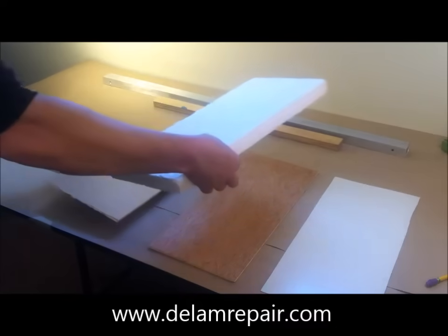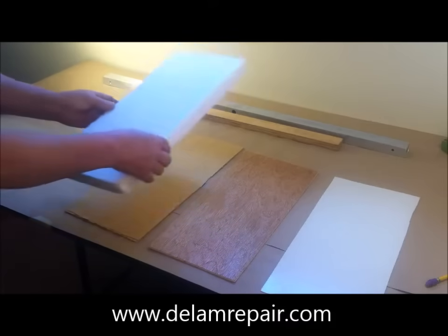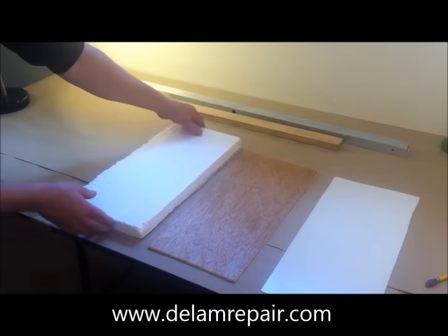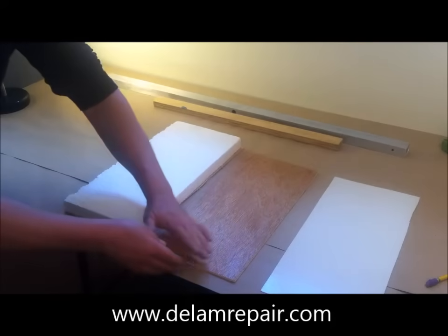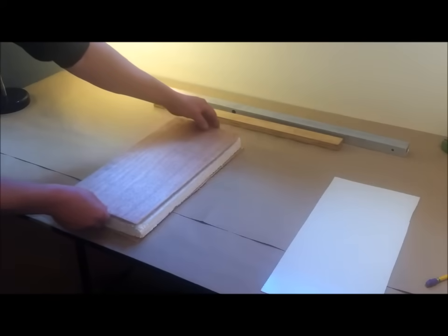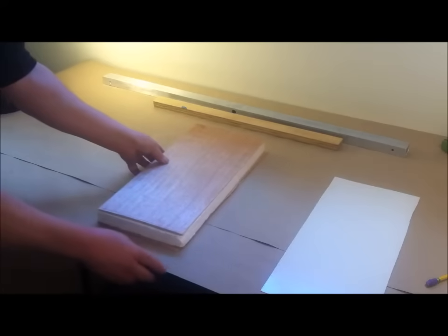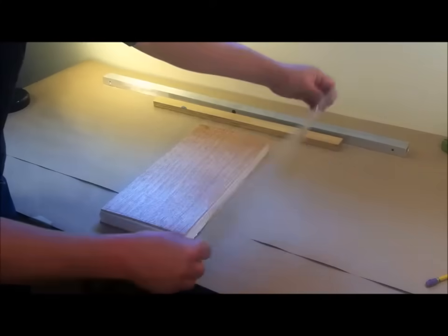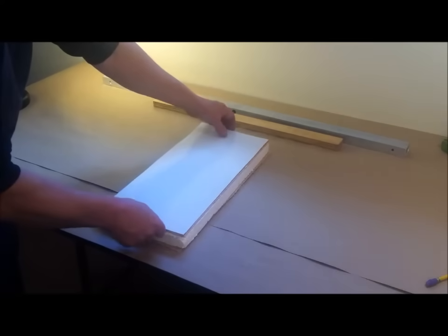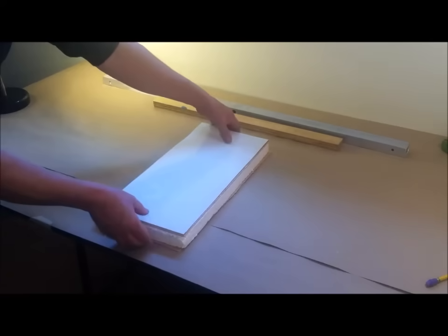In the typical application, the styrofoam is bonded to the interior paneling with contact adhesive. Then the plywood is bonded to the styrofoam with contact adhesive, and the framing would also be encapsulated in this structure. On top of the exterior plywood is the fiberglass siding, which is coated with a contact cement or similar adhesive. The adhesive bonds these pieces together, forming a composite structural wall panel.